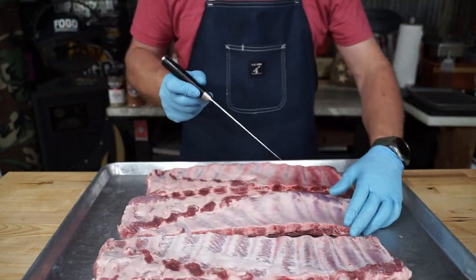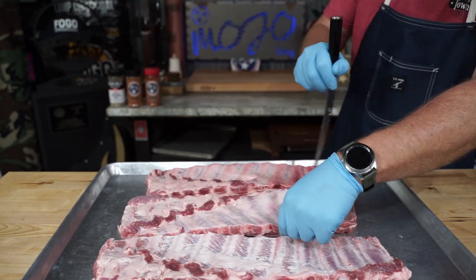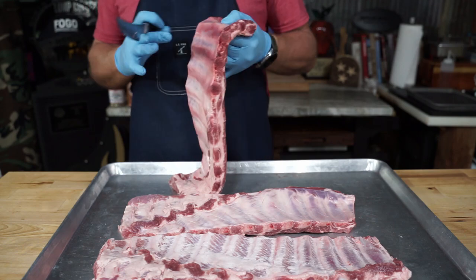For the second rack, we're just going to take a tip of a knife and score that membrane in a crosshatch pattern, kind of like this. For the third one, we ain't going to do crap — we're just going to leave it on there.